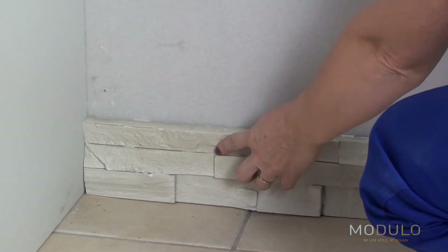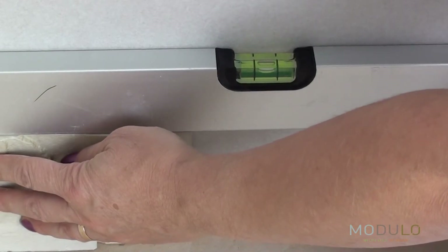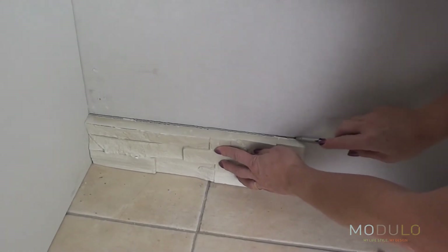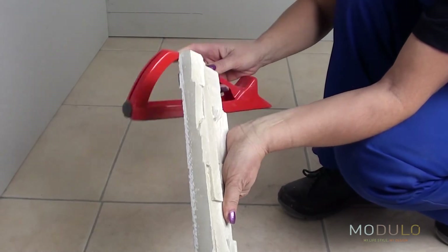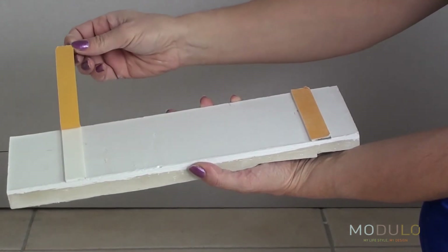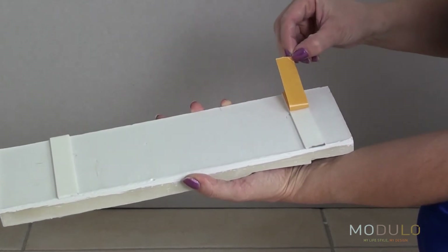Begin the installation from a corner, at the bottom of the wall. Just place the stone in its future position and use a level to ensure it will be placed straight. Draw a line to mark its position. Remove the protection from the adhesive strips and apply the stone to the wall by pressing firmly and holding it in position for five seconds, so that the stone adheres completely to the surface.